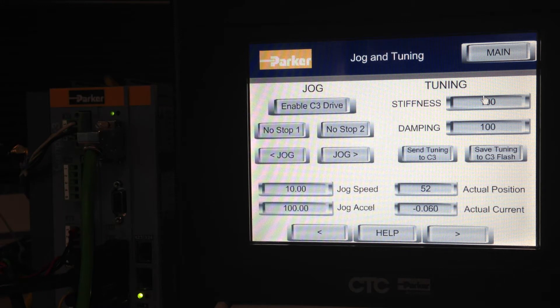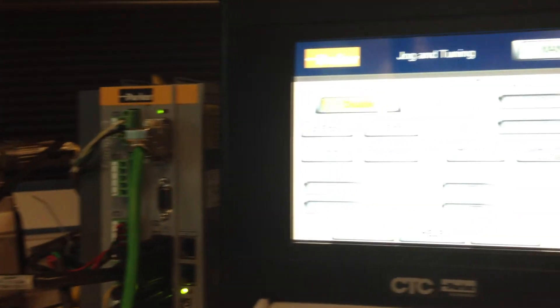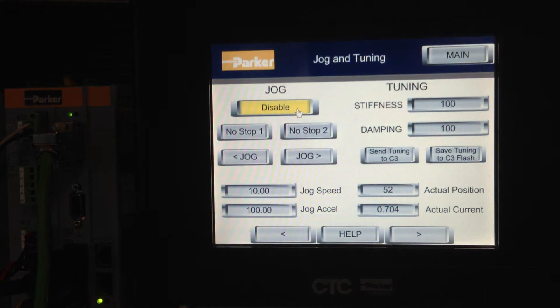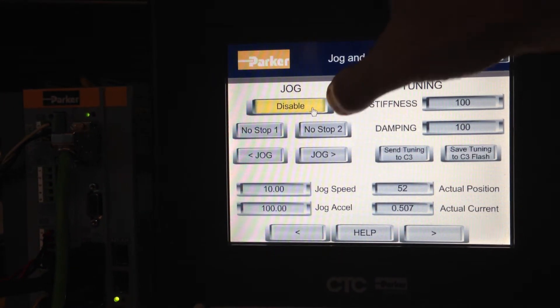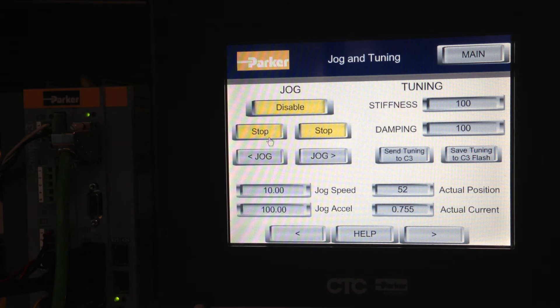You can see there's the ENABLE button. Once you click that, you get a solid green LED on the Compax 3. There are two no-stop inputs — go ahead and click both of those. These are two different bits in the control word that the XPR is sending to the C3, and both have to be asserted for motion.